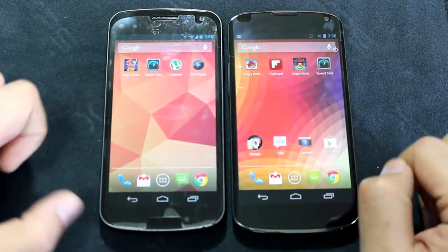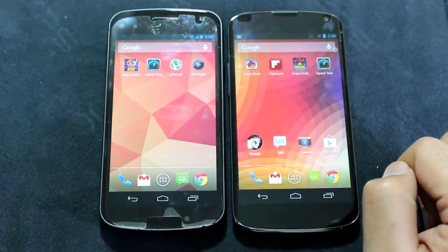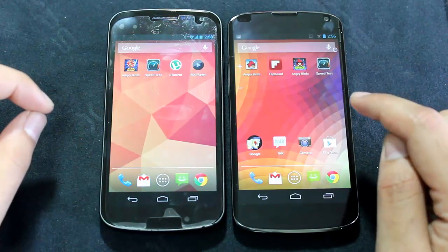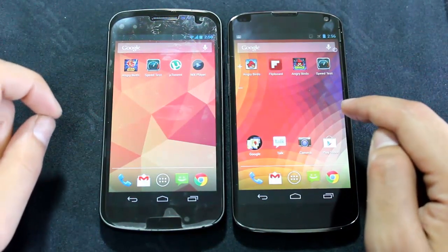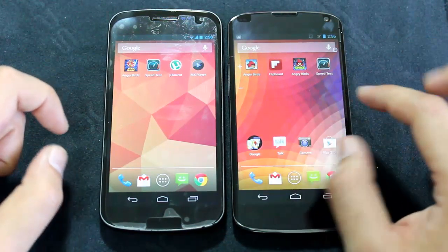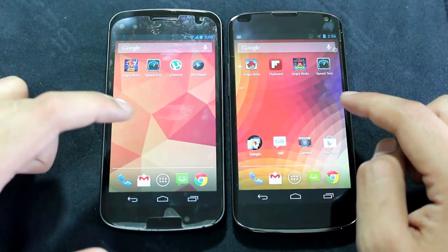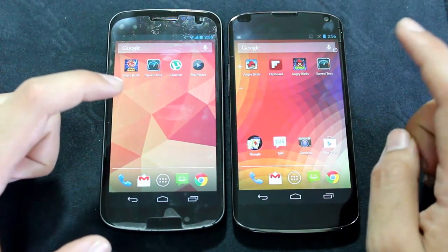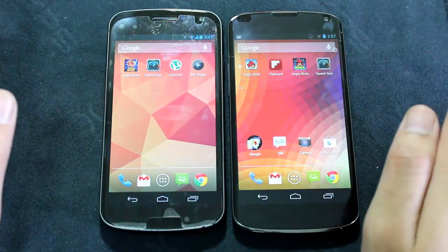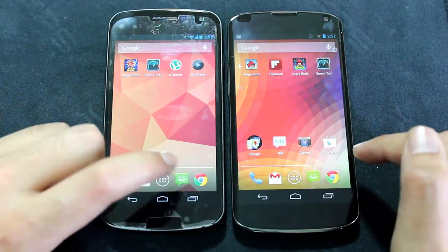Right away you'll notice the difference in screens. The Nexus 4 is wider. The colors initially look more washed out compared to the Galaxy Nexus because the Galaxy Nexus AMOLED display is super vivid — everything looks ultra saturated with almost fluorescent colors. On the IPS display the colors are really true to life.